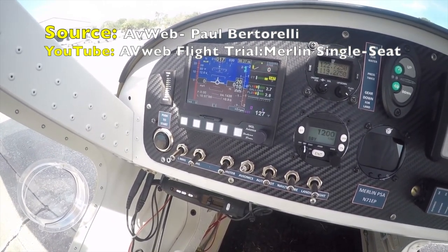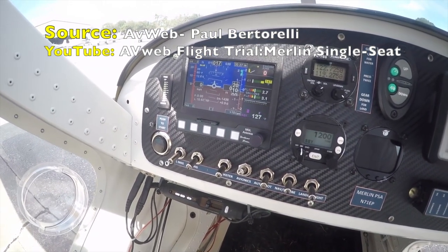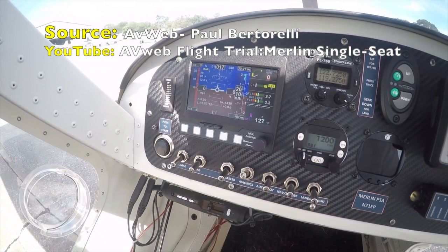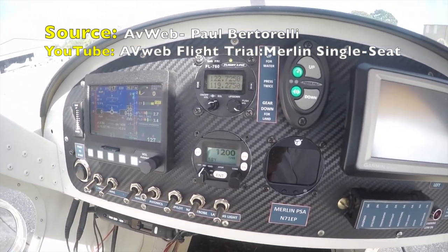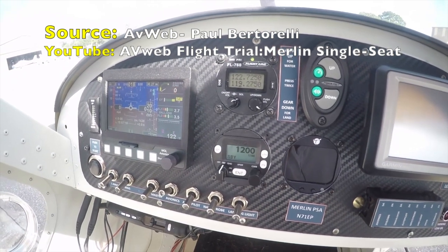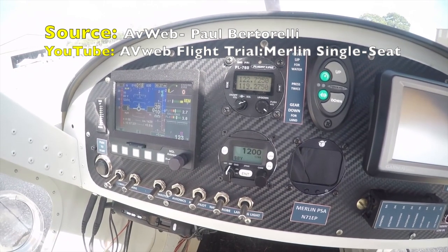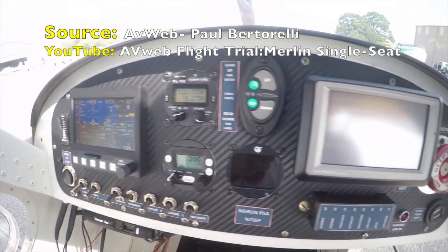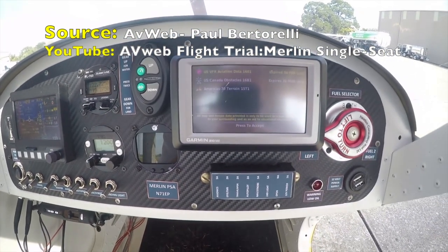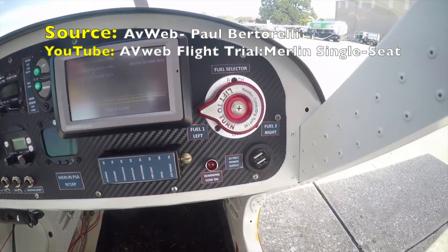There's also a starter push button. This version of the Merlin has the MGL avionics PFD called the Extreme — it has basic attitude information and all the engine monitoring. In the center we've got a Flight Line comm from Aircraft Spruce, and below that is a transponder from Trig. Interestingly, this has ADS-B out, which a lot of small airplanes of this type don't. Swinging off to the right, we've got a Garmin ERA portable GPS.